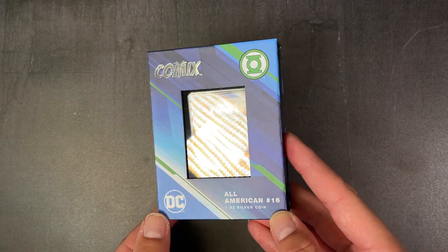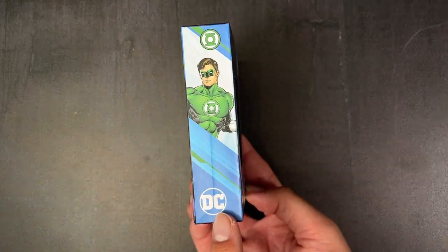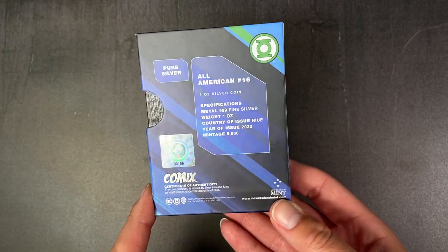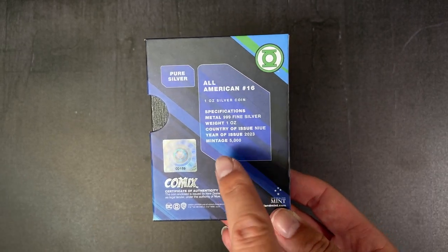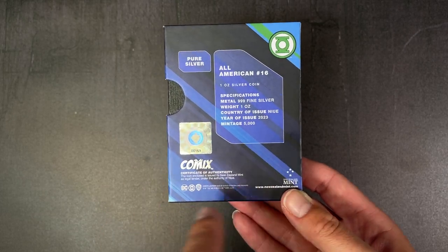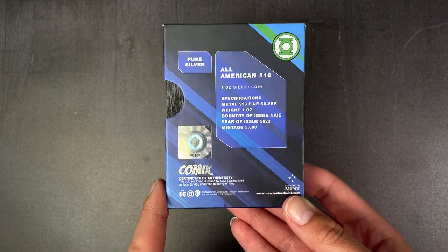It arrives in this themed box. You've got that large display window so you can easily showcase your coin, and an image of Green Lantern on the side. Turn to the back for the specs confirming it's one ounce of 999 fine silver with a limited worldwide mintage of 5,000. You've got a certificate of authenticity at the bottom and the coin's unique number within the mintage.